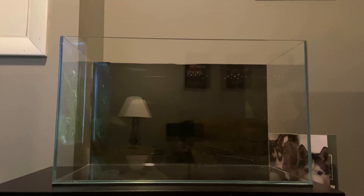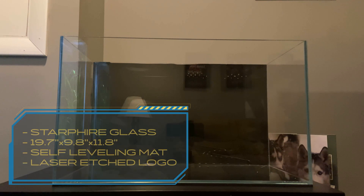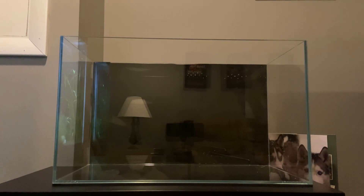I've always loved the clear, clean, crisp look of a simple rimless tank, and the Waterbox Clear Mini 10 was exactly what I was looking for aesthetically and for footprint. The footprint is shorter and longer, giving the clown killies more surface area to swim and shrimp more ground space to roam. So now that you've been caught up to speed, let's start aquascaping.